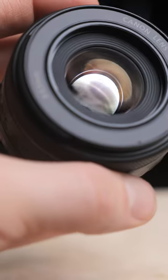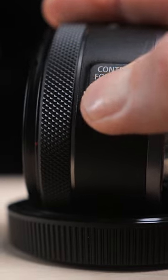This is the Canon RF 50mm f1.8 STM lens. Is this nifty-fifty worth it for your kit? Let's discuss.